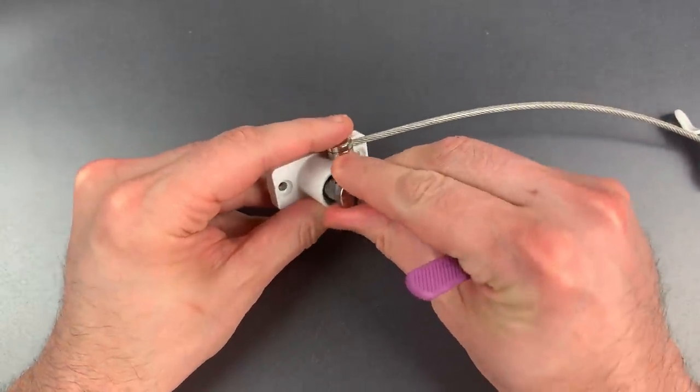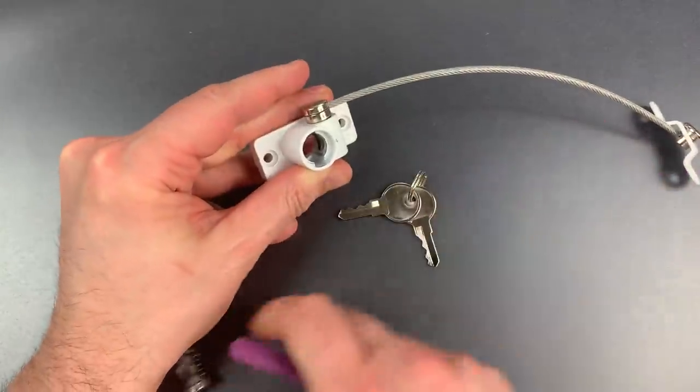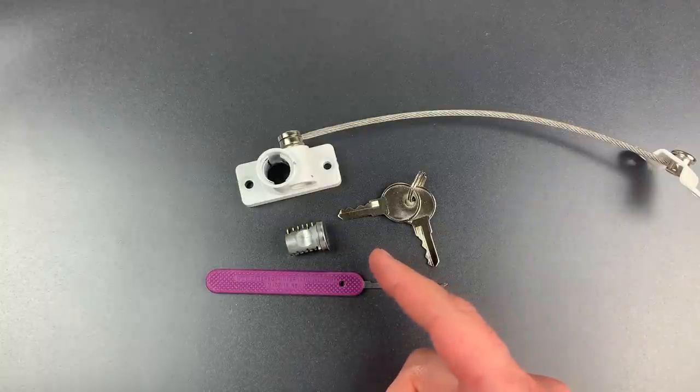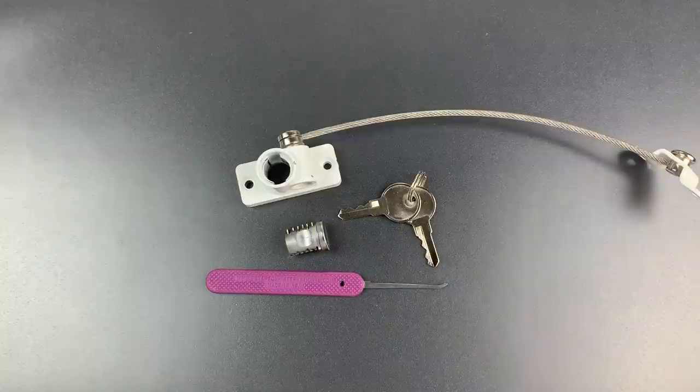Let's do that one more time so I can show you it's not a fluke. There we go. Interestingly, this works on a good percentage of furniture locks as well. A remarkably easy lock to defeat if you know what you're doing, but potentially lethal in the wrong circumstances.